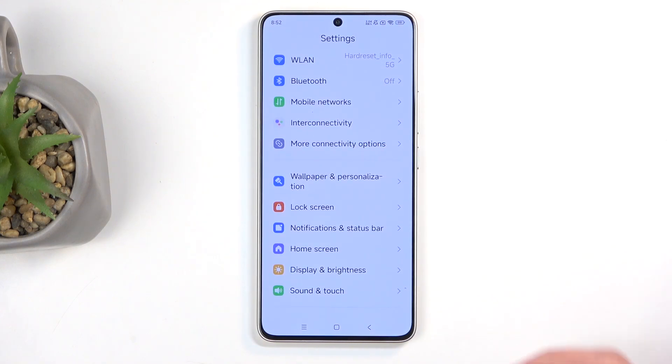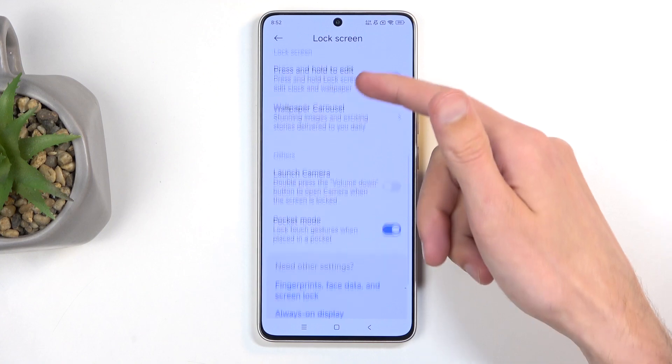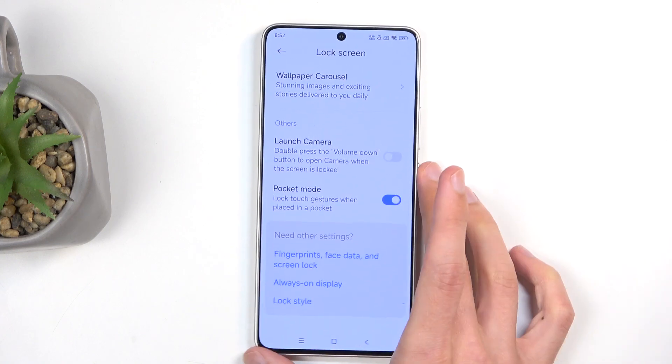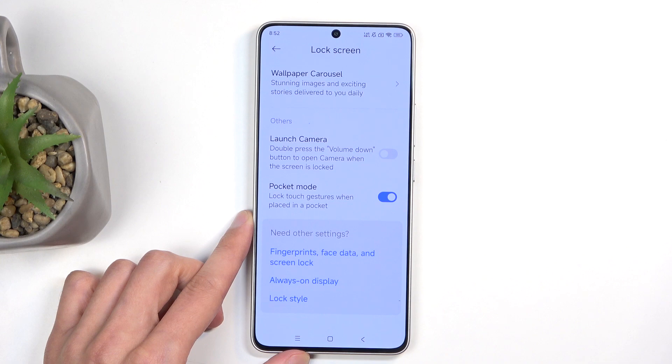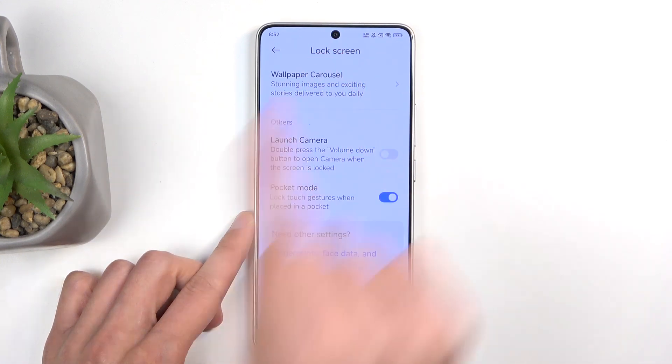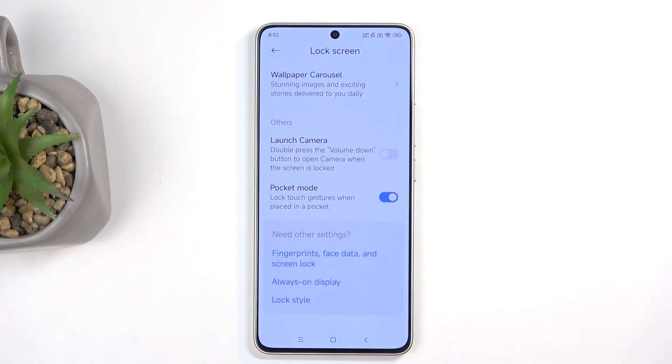Let's start with what we have on our lock screen. We have things like pocket mode — lock touch gestures when placed in a pocket. It uses a camera to basically see if it's being blocked. If it is, it considers this to be pocket mode and then prevents you from, for instance, doing things like butt dialing.